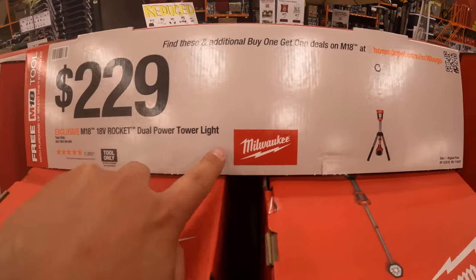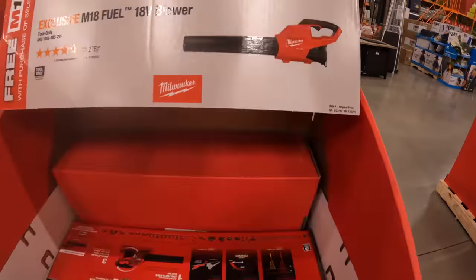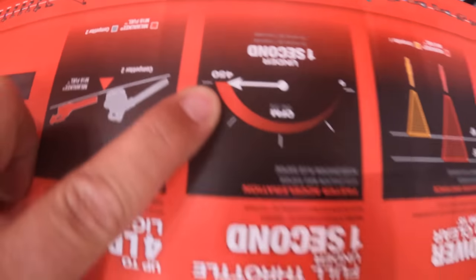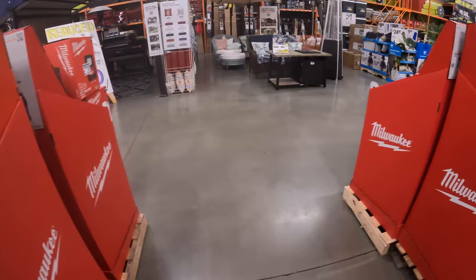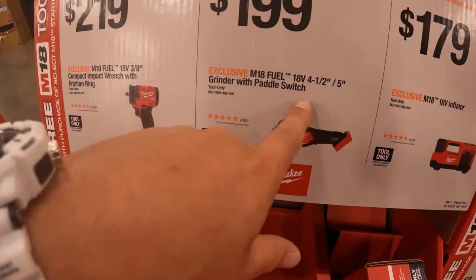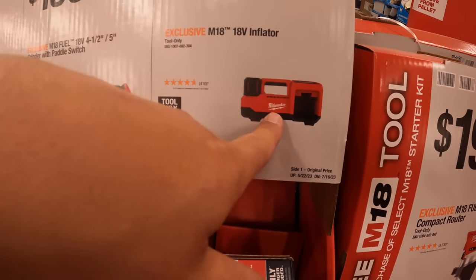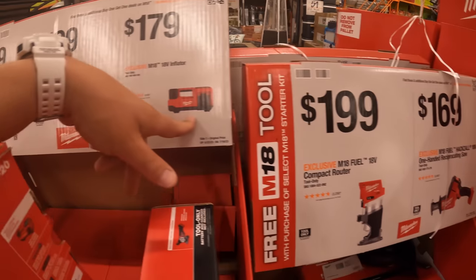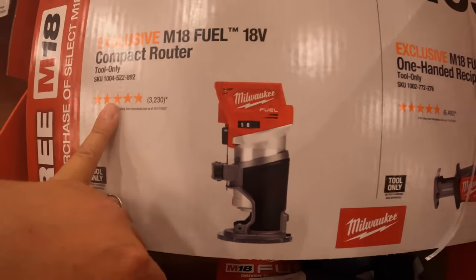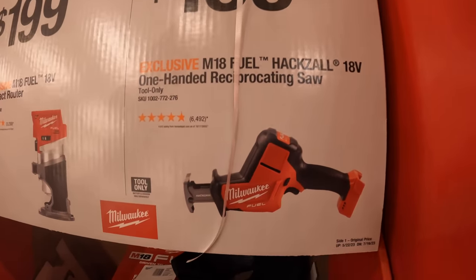$299 for their dual power tower light. $179 for their 18-volt blower — 450 CFM. $299 for their 3/8-inch M18 stubby. $199 for their 4.5/5-inch grinder — both Fuel. $179 for their 18-volt inflator. $199 for their compact M18 Fuel router. $169 — that's actually an increase in price; this used to be $159 for their full-size M18 single-handed reciprocating saw.